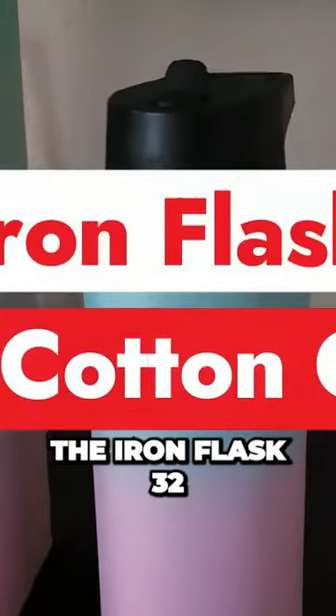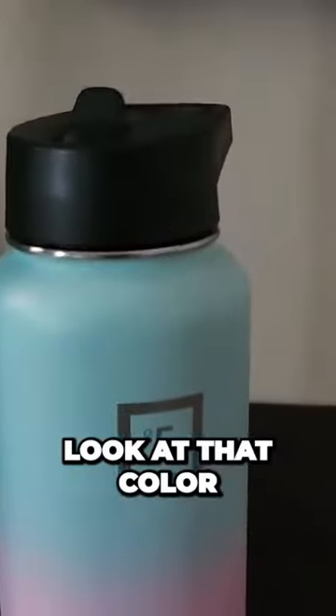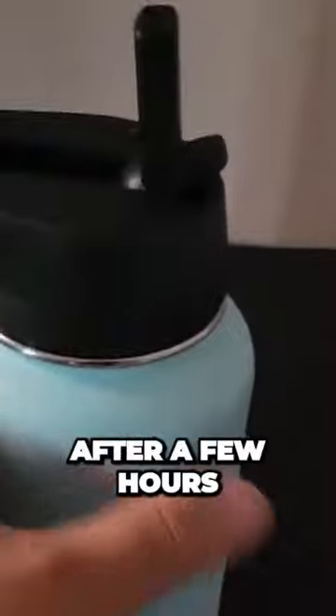Alright, as you can see, the Iron Flask 32 ounce in Cotton Candy — look at that color, pretty nice right? It comes with three different lids, and this is one of them. It has a little straw you pull up and drink out of. This is a really awesome color, just check that out.